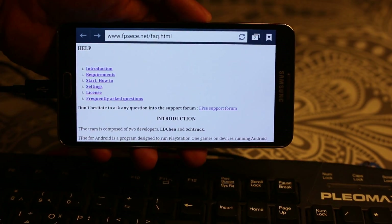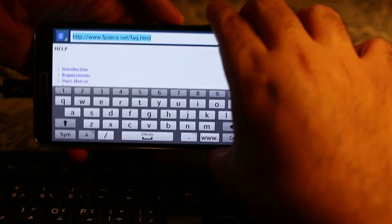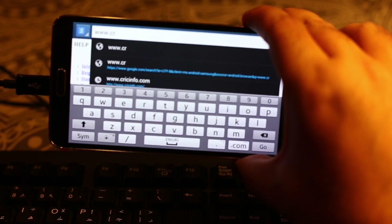Let me put it in portrait mode so I can fit it in the frame. Let's see if I want to type an address — I can type using the keyboard, as you can see here. So it works.